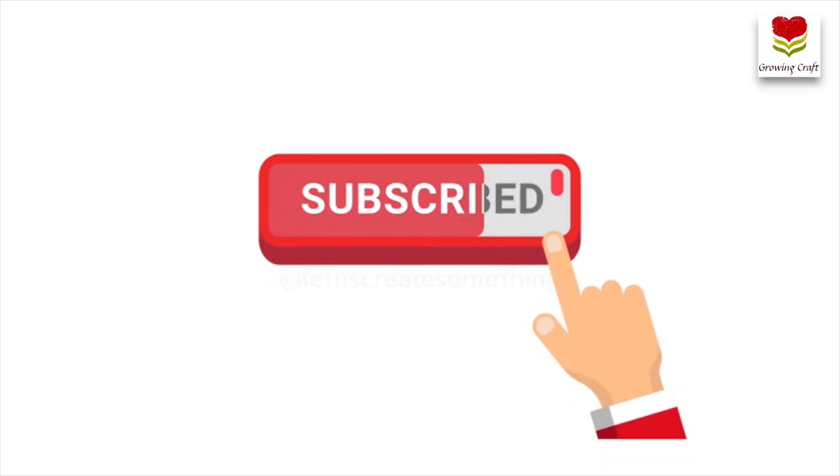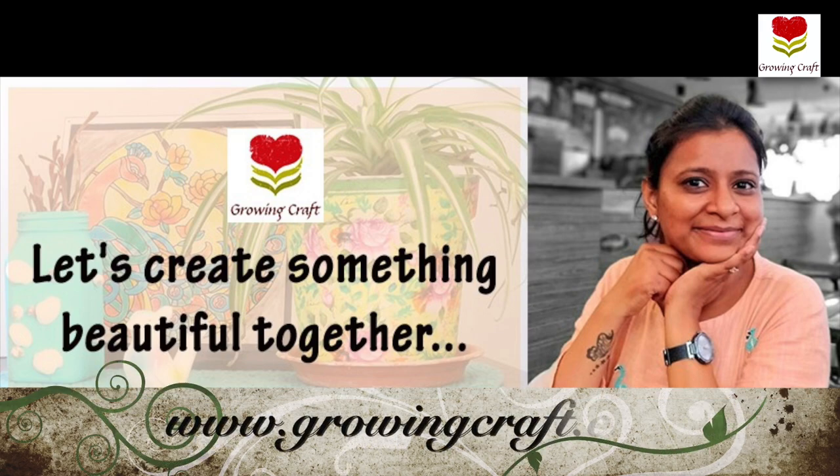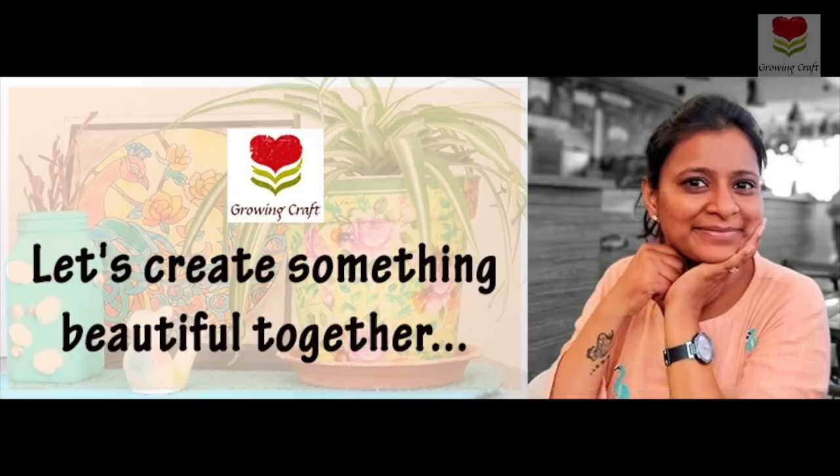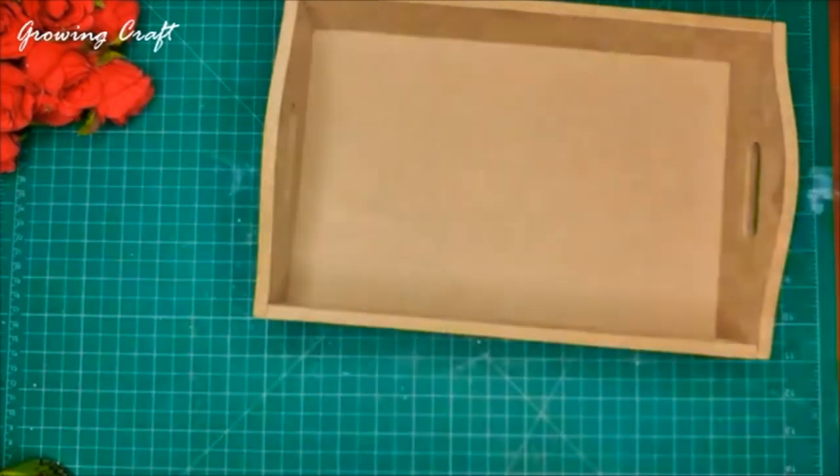Welcome back to Growing Craft. Please do subscribe to our channel before we start this video, and do not forget to hit the bell icon so that you do not miss out on any of our updates. Also do check our website www.growingcraft.com, and let's get started. This is Sonia here from Growing Craft.